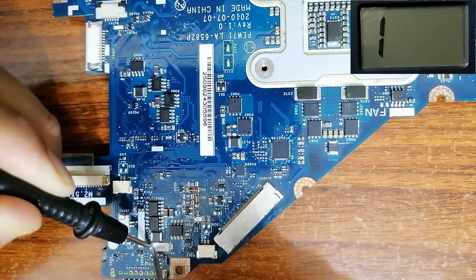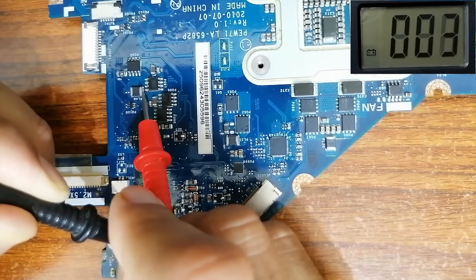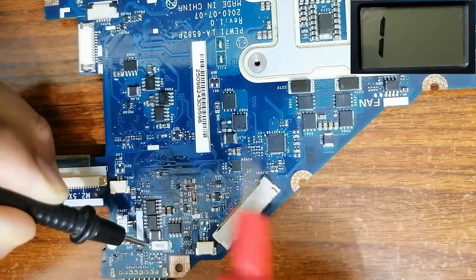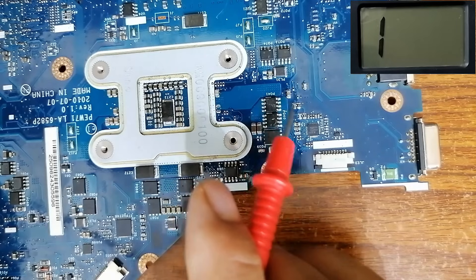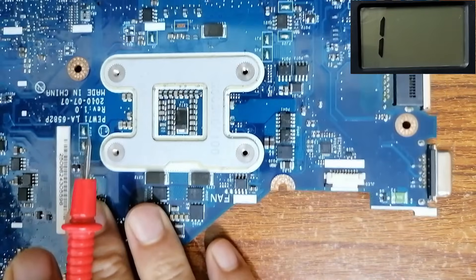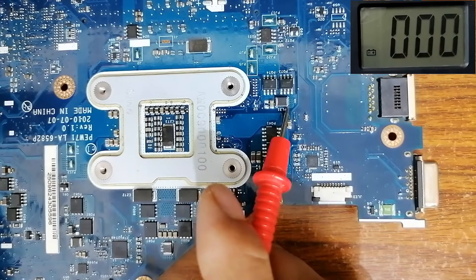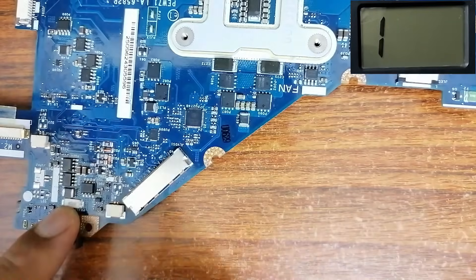As you can see, this point is connected to that point. Let's check this circuit also — this is the 3 volt/5 volt circuit. As you can see, this point is connected to this point. Here we have this inductor — this is the graphical circuit. As you can see, this point is connected to this point. Here we have another circuit — this is the RAM circuit. As you can see, this current sense resistor is connected with all circuits in the motherboard.